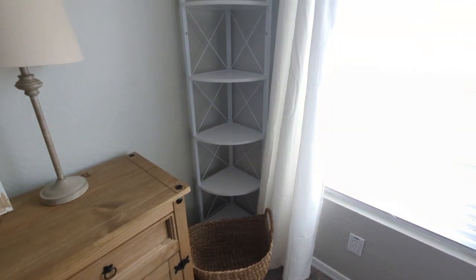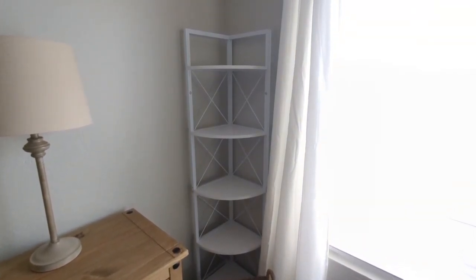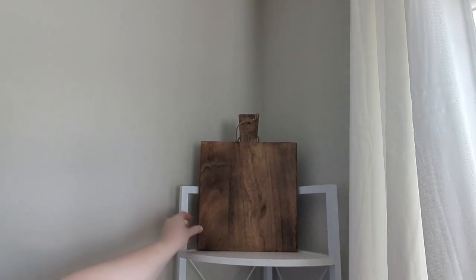I've had some people ask about this five-tiered corner shelf that I have — this I found on Amazon. It is $90, but right now there is a $5 off coupon, so I will link that down below if you want to check it out.